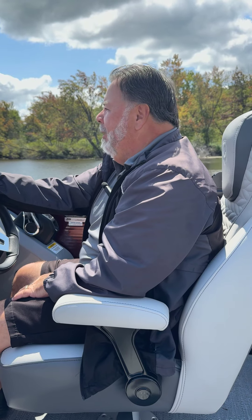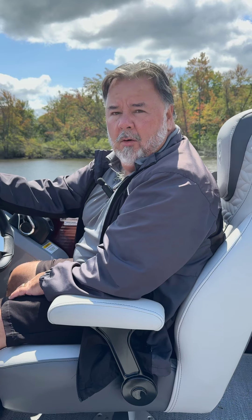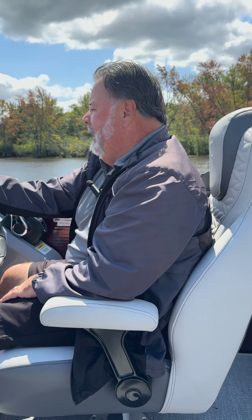Hello, Vincent from Krupa's. Today we're on a 235 RL Monaco triple tune 225 Honda. Real excited to go for a ride on this guy. We're going to see what kind of speed we get out of it.